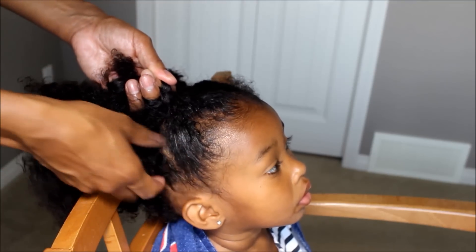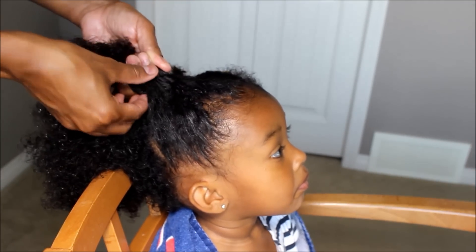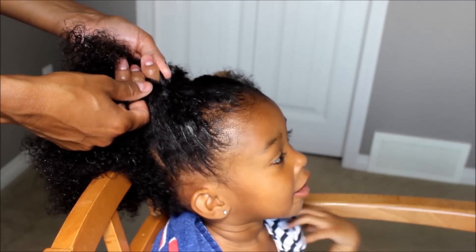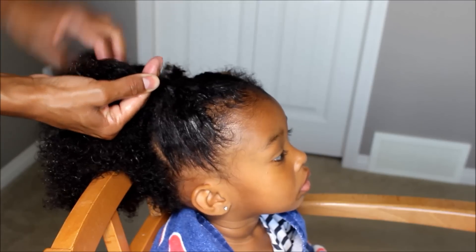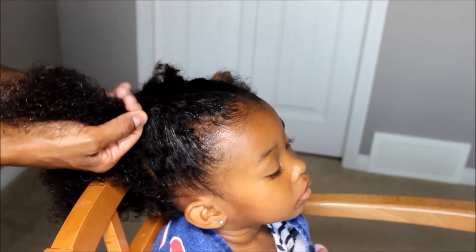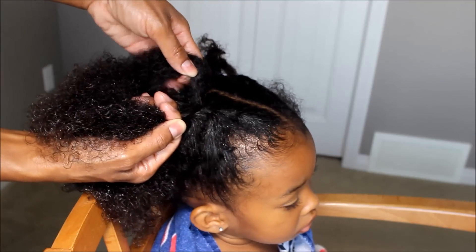That's what you're just going to keep doing: grab some hair, put it in the middle, and then cross it over. And you can tighten it as well. And then if you feel knots, if you feel it getting knotty, you want to detangle it — with the comb.